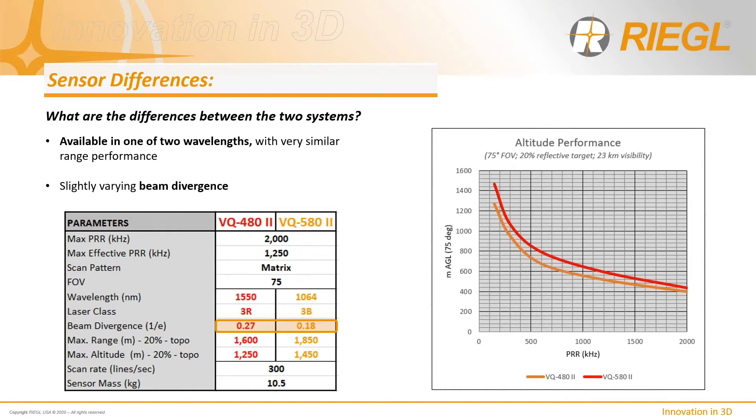The 480 has a beam divergence of 0.27 milliradians (1/e), equal to 0.35 milliradians (1/e²), translating to a beam footprint of approximately 35 centimeters at 1,000 meters AGL. The 580 has a beam divergence of 0.18 milliradians, or a beam footprint of 25 centimeters at 1,000 meters AGL. While a small beam footprint is desirable, the overall footprint on the ground is similar when operating the 480 at lower altitudes versus the 580 at higher altitudes.